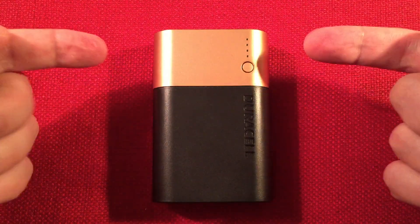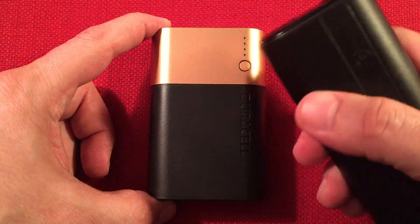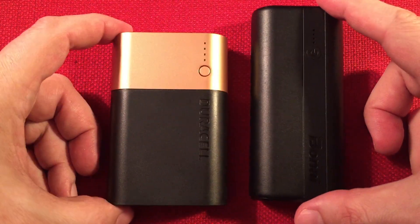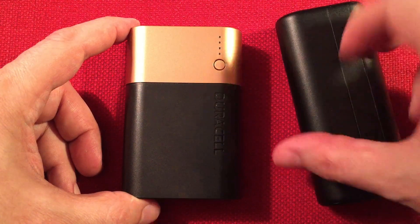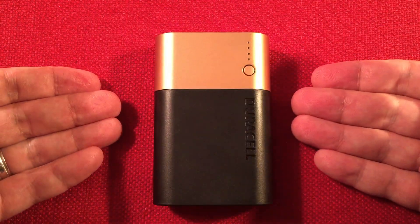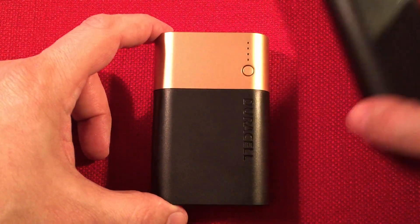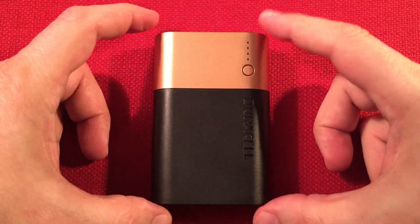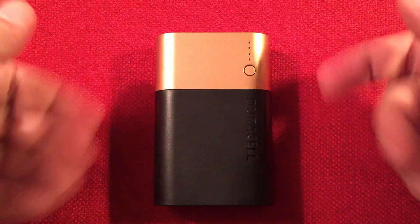So the PB3 — value wise at $14 on that lightning deal, links below, definitely get it. If you can't wait and need a 10,000 milliamp hour power bank, pick up the Bonai for $15.99 — it's a great power bank too, check out my review. It's a little narrower and thinner, though it's only one output, and I do like having two outputs. At $14 the Duracell represents an awesome value. At $24 normal price, take a pass — buy an Anker instead. There are Ankers on sale with PD and Qualcomm 3.0 for less than the normal price of this.